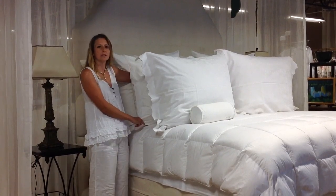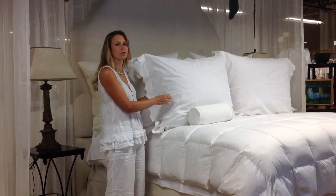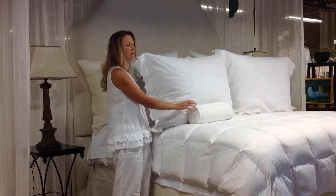And the smallest one, the European standard size, is going to be your second sleeping pillow. So you're not going to use, actually, the European king for sleeping, or the neck roll.